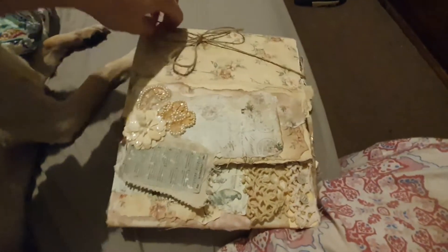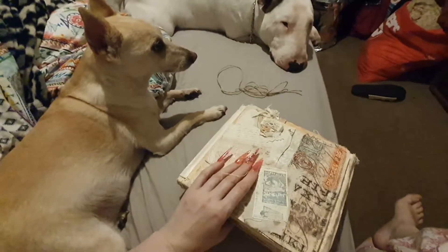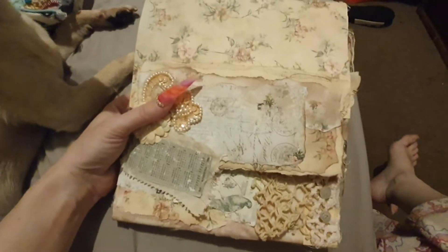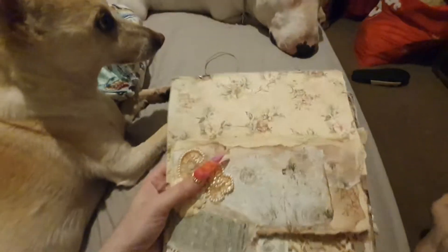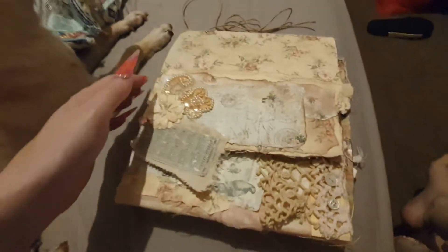Hi ladies and gents, hi Alana! I just thought I'd share this folio that I bought from Girl on the Ridge. This is the base of the folio I'm talking about. Me and Alana are going to do a swap, and I just mentioned we do like a folio file folder — basically similar to Girl on the Ridge.